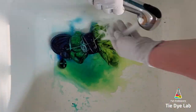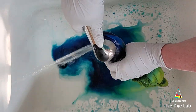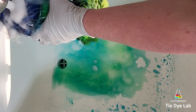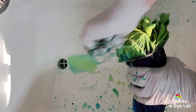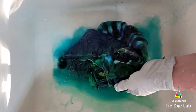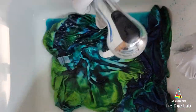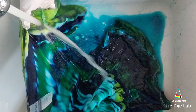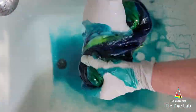I went ahead and left the shirt alone for about an hour or so and then came back and rinsed it out. I began rinsing in cold water to rinse out the soda ash, then untied the shirt and gradually warmed the water up to hot. I rinsed in the hot water to try to get out some of the excess dye that didn't bond with the shirt. When the water was almost clear, I threw the shirt in my washing machine along with some Dharma's textile detergent and washed it on a hot cycle.